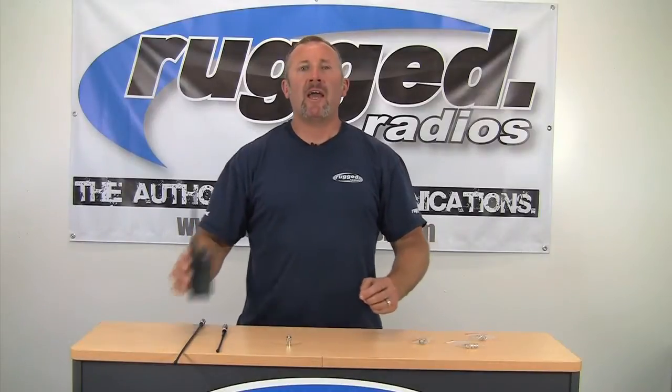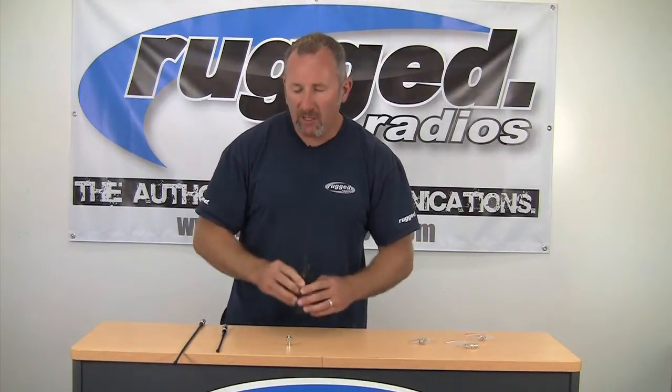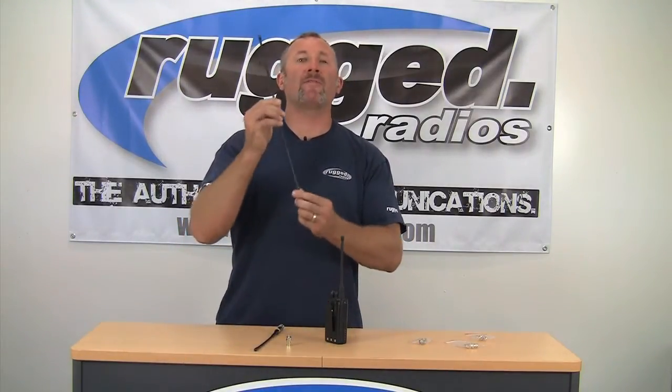Today we're going to talk about putting a long-range antenna on your handheld radio. We've got these long-range antennas that are real simple and easily attach right to your handheld radio. We've got them for UHF and we also have the nice long one for VHF.